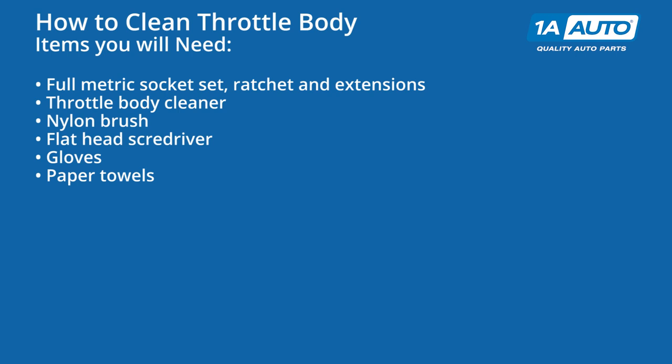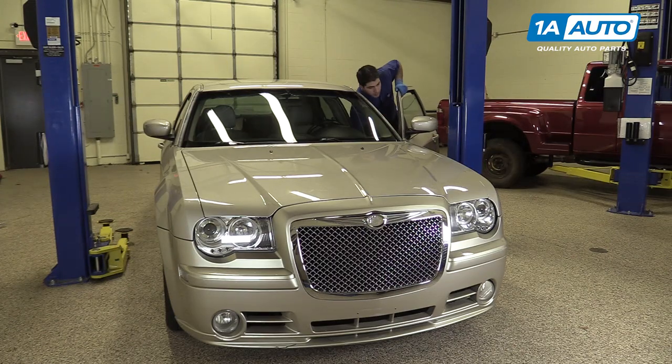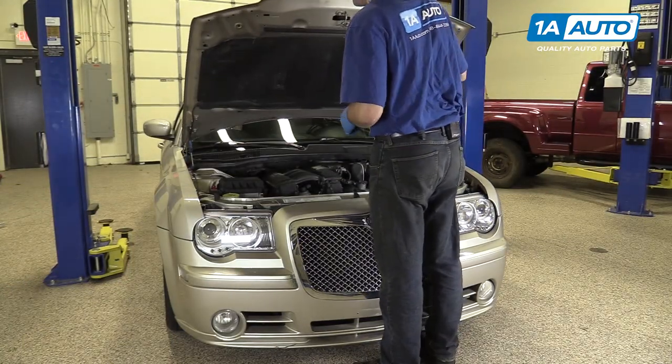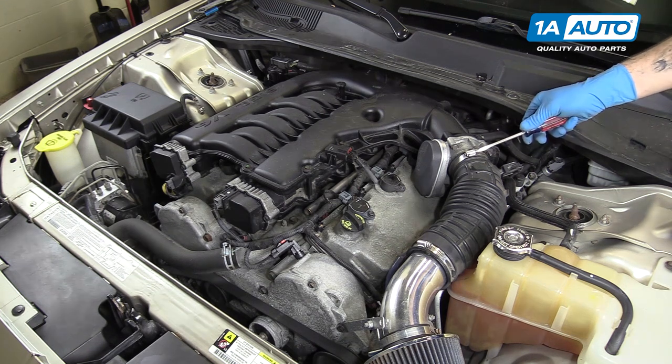Here are the items you'll need for this repair. Open the hood latch on your vehicle and open it fully. We'll loosen the clamp at the throttle body with a flat blade screwdriver.